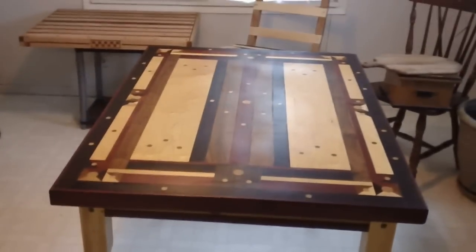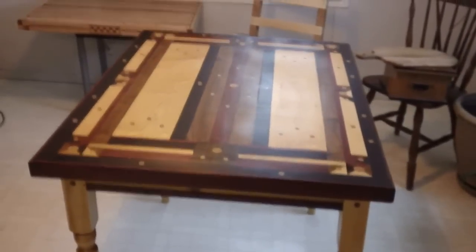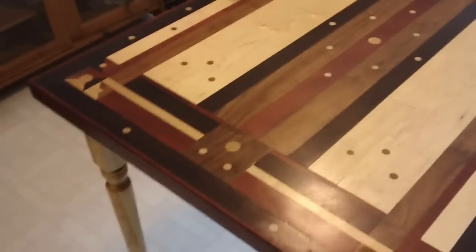Hey YouTubers, I do a little woodwork too — got a pretty decent wood shop. I want to share some of my projects. This is a table; it's probably the first table I did. It's just an easy inlay.